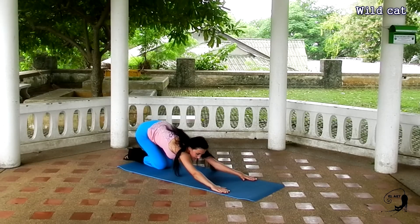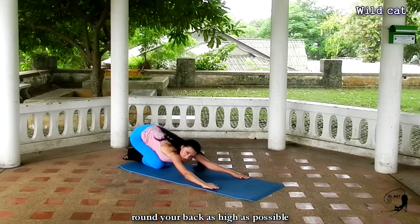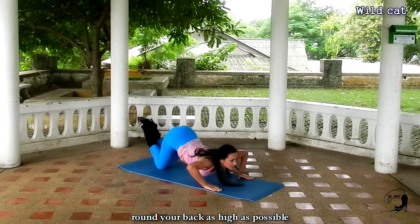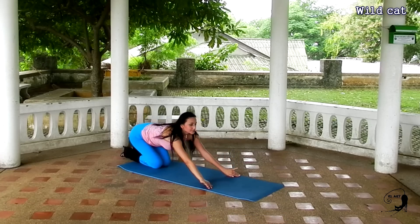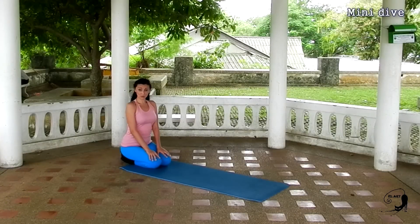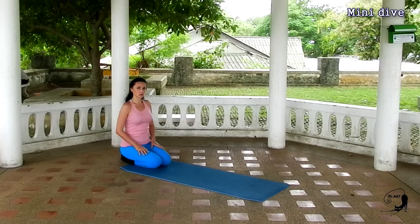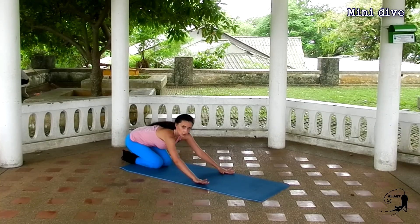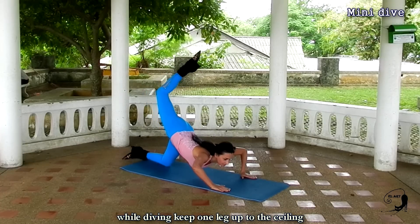Wild cat is a very nice movement used in street dance. Let me show it to you first. Now let's learn the movement together. Stretch your arms and then bring your back toward the ceiling as high as possible. Release the tension and go backwards. Round your back and release the tension, going down harshly enough.